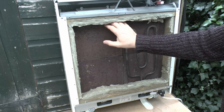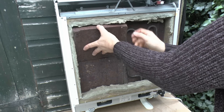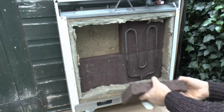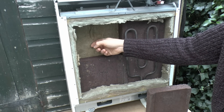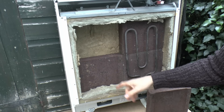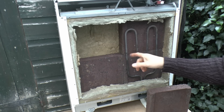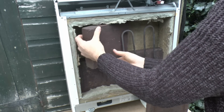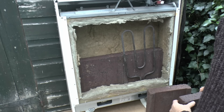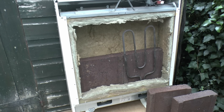If you want to take the bricks out completely, you do need to remove at least one of the elements. The bricks just lift away — all they've got behind is just another piece of insulation, and then it's just a steel casing behind that. To get the other bricks out you can either take the element out or just slide them over, leaving the other elements in position.